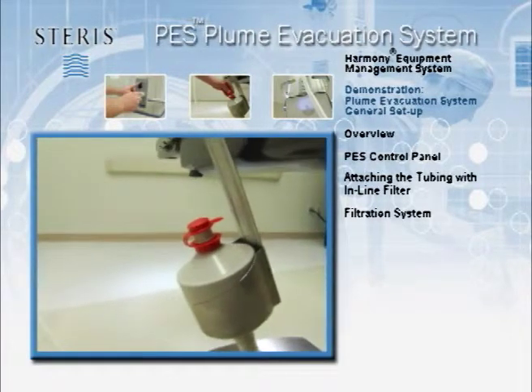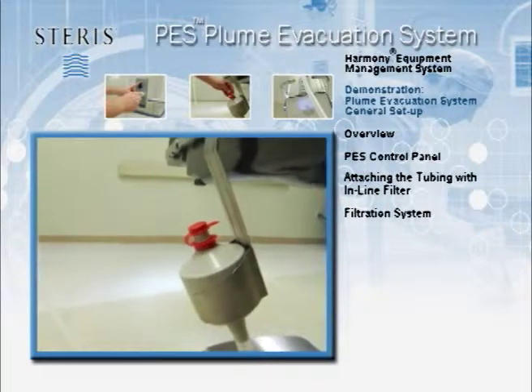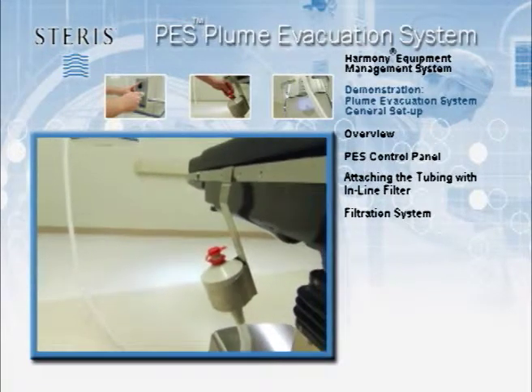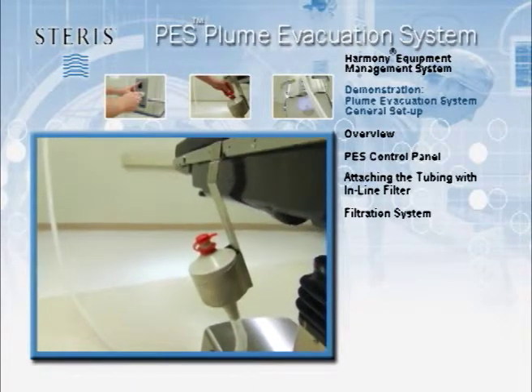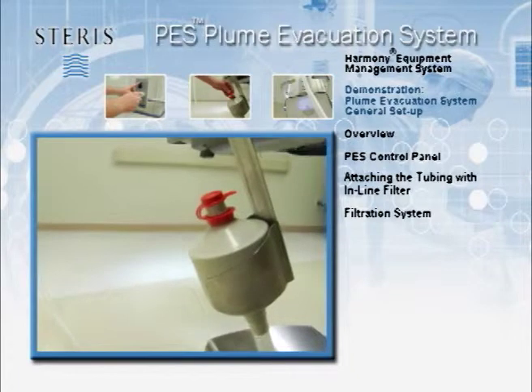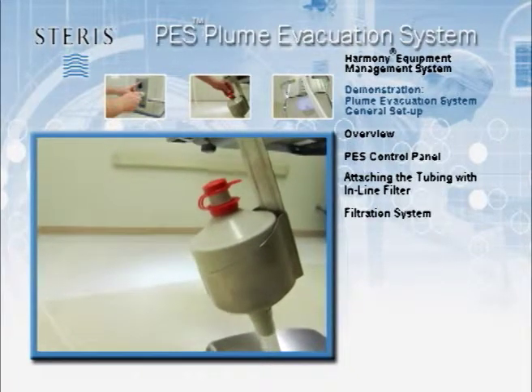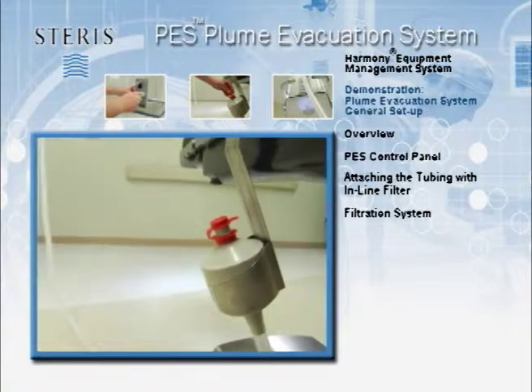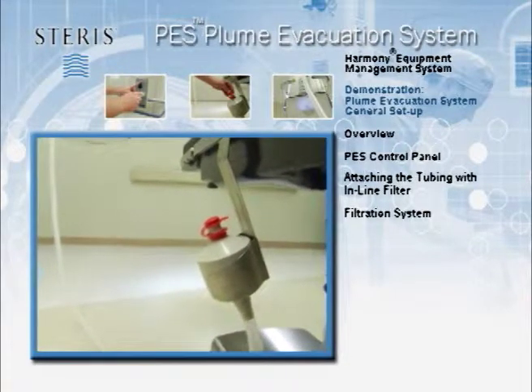The ULPA filter has a greater than 99.999% efficiency, which is over 30 times more efficient than HEPA filters. The in-line filter is a reusable component that has a variable lifespan ranging from approximately two to eight hours depending on the suction flow rate and quantity of smoke evacuated from the surgical site.